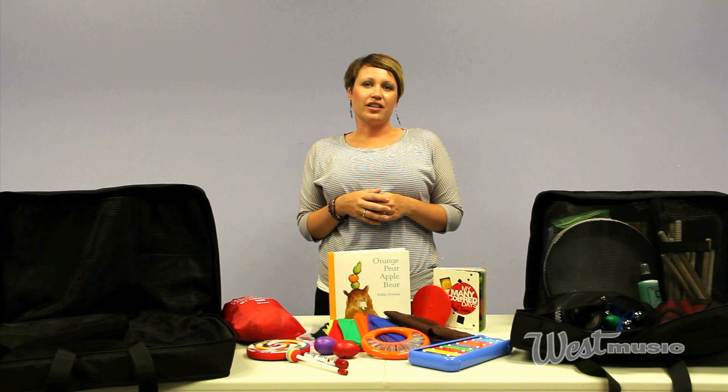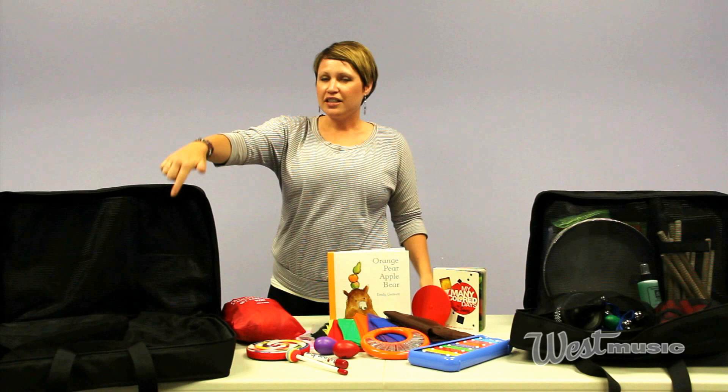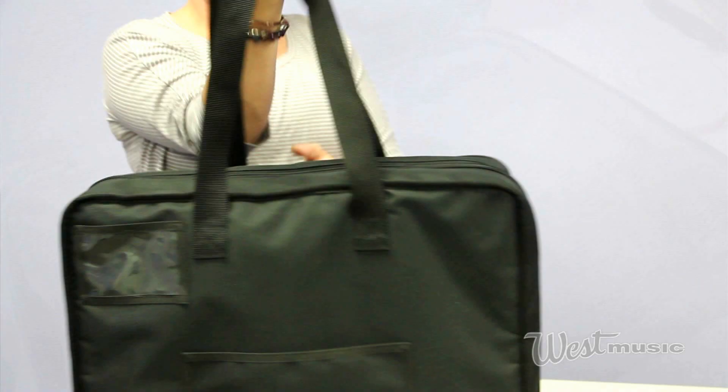The first thing I want to talk about is the bag because it's the best part of these packs. Here's an empty one, and obviously here's a full one. It's got four pockets on the inside that holds everything that you need. It's got three different ways to carry it — it's got long straps on the top so you can just throw it over your shoulder.